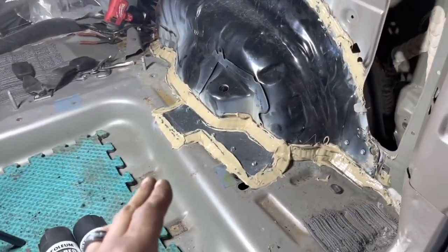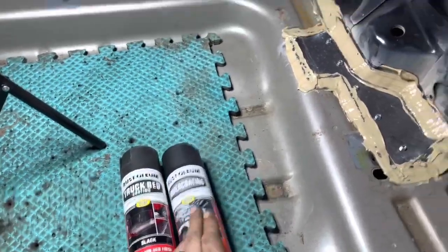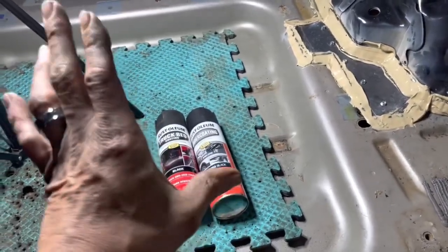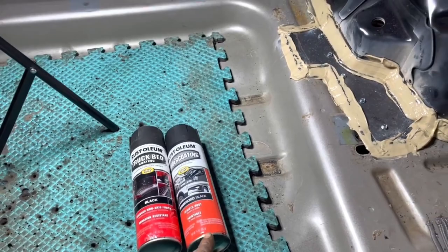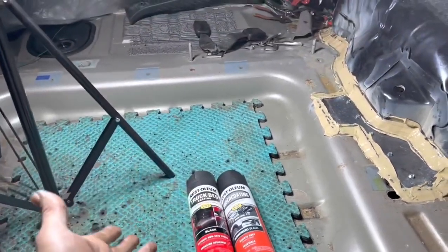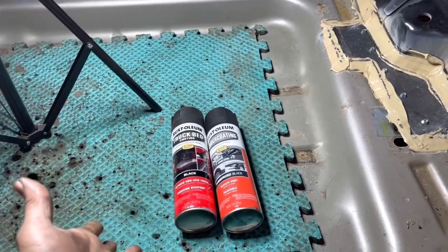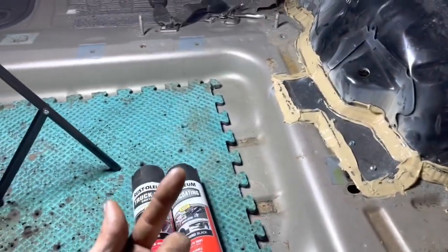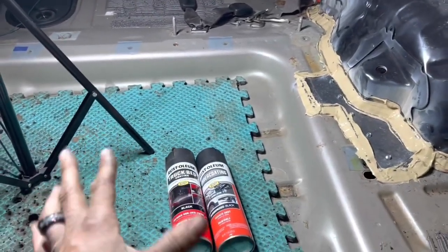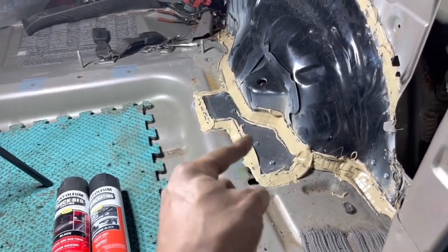Cure time is important — no matter what sealant you use, read the instructions and allow the appropriate drying time. We're going to use undercoating on the inside of the vehicle and truck bed liner on the outside. I don't like undercoating as much because I don't believe it's as durable as truck bed coating against chips, but it comes down to availability — lately I can't get bed coating but they always have undercoating. I use the undercoating inside, truck bed coating on the wheel well, and I do three coats of each — waiting about 10 to 15 minutes between each coat, and giving it 24 hours to dry at a temperature above 60 degrees.